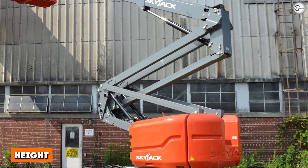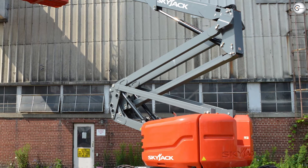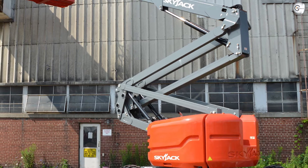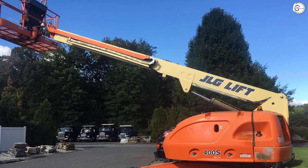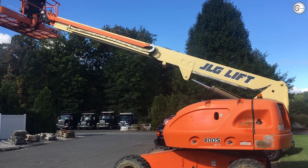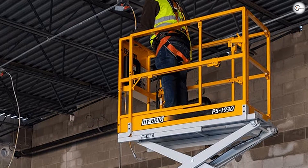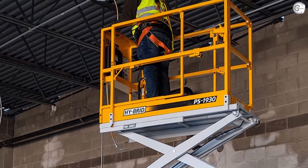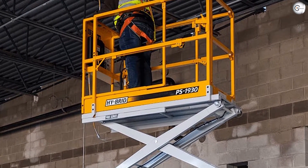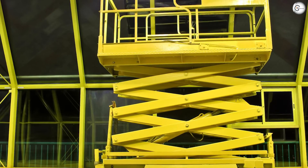Height — boom lift: telescopic lifts can raise workers anywhere from 30 to 210 feet; articulating lifts can extend from 30 to 135 feet. The most versatile can go two or even three times higher than a scissor lift to reach areas that may otherwise be too far up. Scissor lift: scissor lifts can raise workers up to 60 feet, which can allow them to reach many work sites — raising workers up to four stories high.